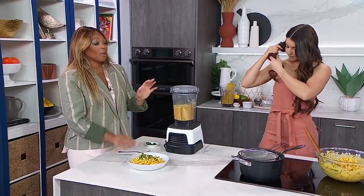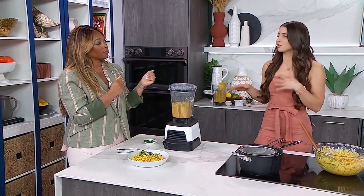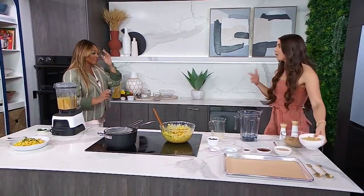We've done dinner, now we're going to do dessert. You're going to show us how to make a chocolate chip cookie out of chickpeas — so there's no flour. It's totally chickpea based. And this is a really great, healthier alternative.